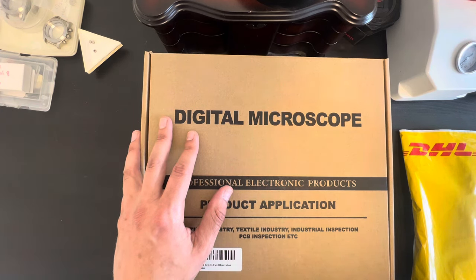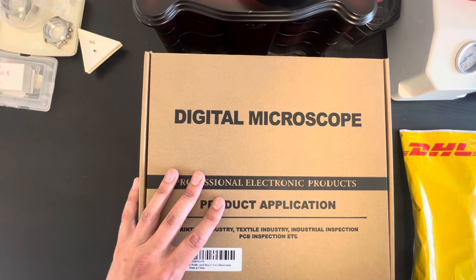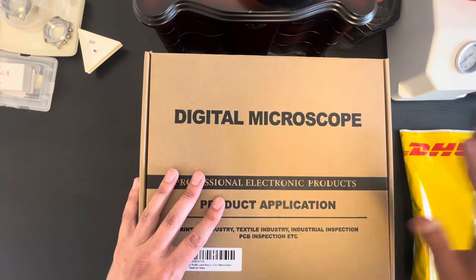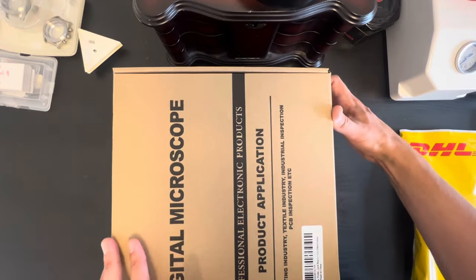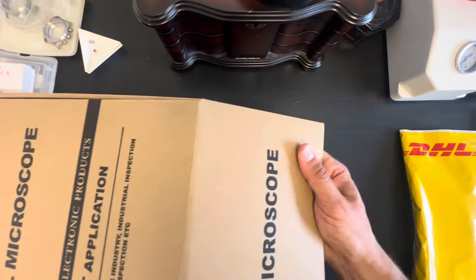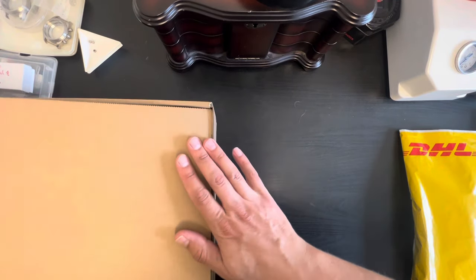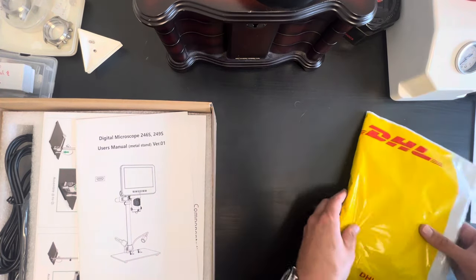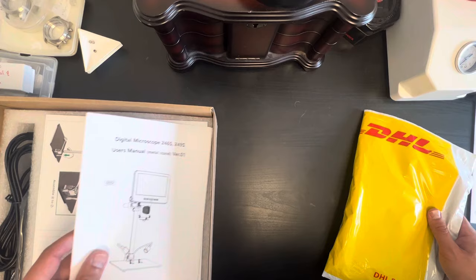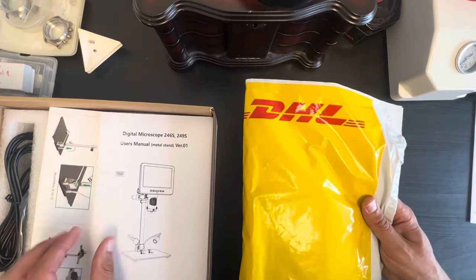It costs $179. They have a few of these that go from $149 to $279. I did think these were more expensive, which is why I never really looked into getting one on my own. So I'm giving Link Micro a big shout-out for helping me out with this video and hopefully upgrading my channel so I can get better angles and closer views. I also have a new video coming up — Moki will be sponsoring my next video, doing a nice build.